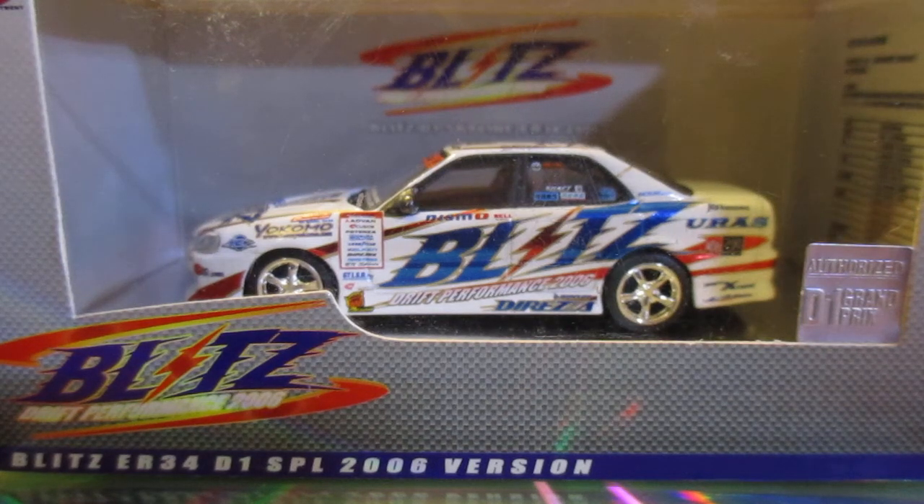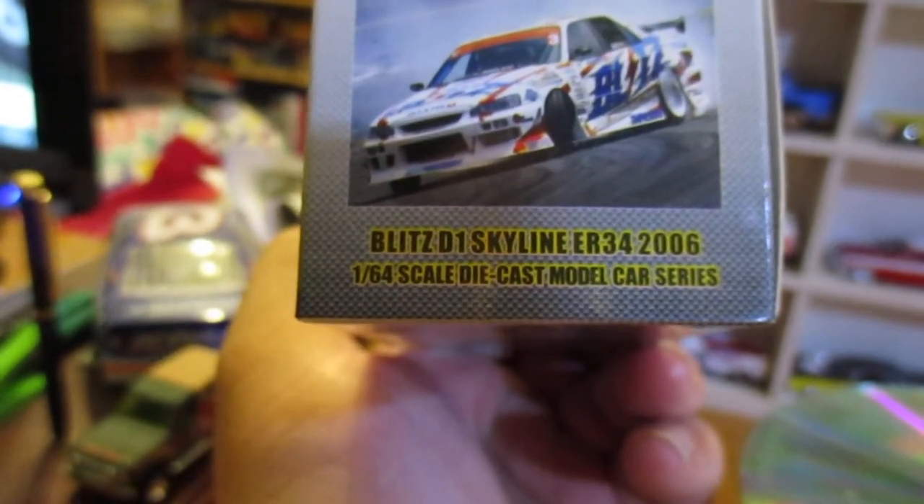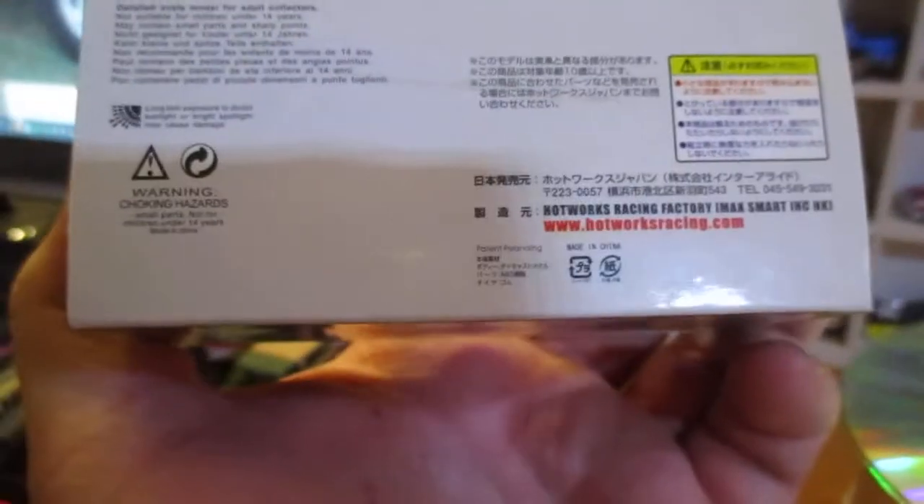This is a pretty good car — it's a Blitz ER34, D1 SBL 2006 version. It's a Skyline drift car, an authorized D1 Grand Prix car. Blitz Drift Time, I think it is. I saw this at the market today and just had to pick it up. What we've got here is the Blitz D1 Skyline ER34 2006, with a picture of the actual vehicle, from hotworksracing.com.